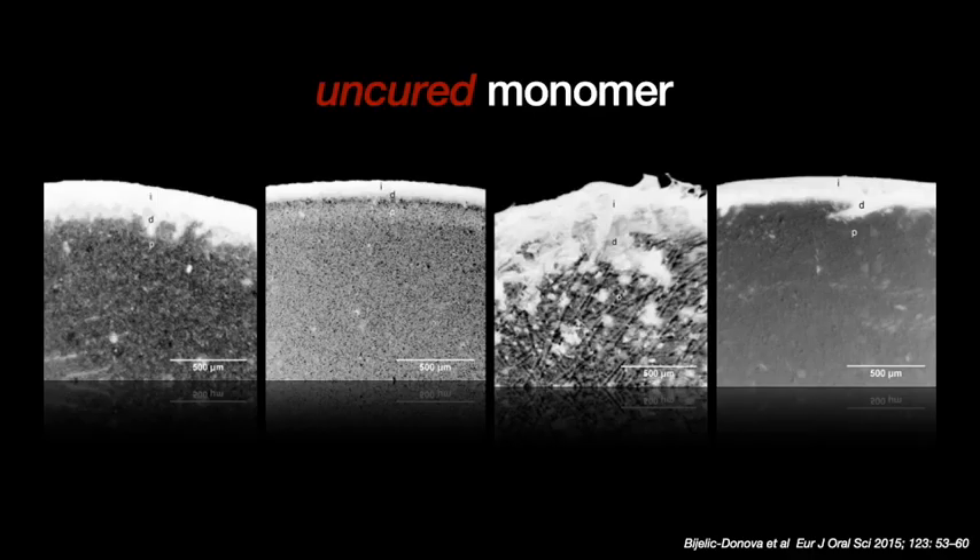This tiny layer of 9 to 30 microns on the outer surface of the last increment is called the oxygen inhibition layer. This oxygen inhibition layer is nothing but uncured monomer — not some special chemistry, but simply the basic uncured monomer present in the composite material. This oxygen inhibition layer forms with every type of composite material.